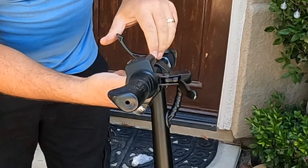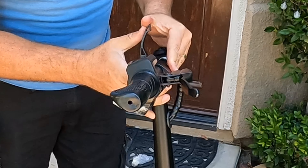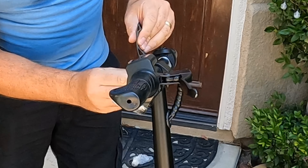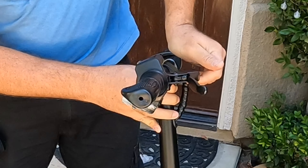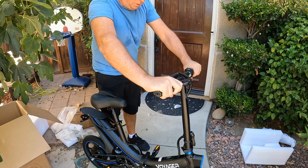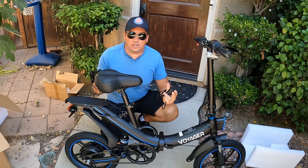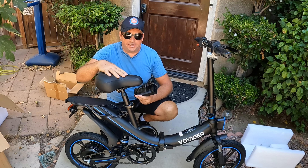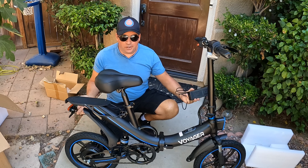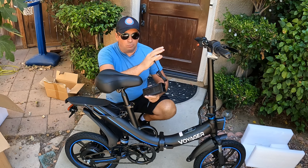The handlebar is quite adjustable — comparable to the Juiced Scorpion Pro, but I'll do that comparison later if you put enough comments, likes, and subscribe to my channel. That's about it — very easy to assemble. You just need to attach the seat and handlebar; the wheels are already attached and it's very easy to fold.